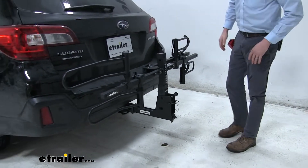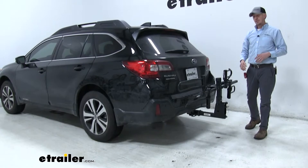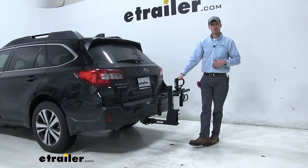That's going to complete our test fit of the Hollywood Racks Sport Rider SE-4 platform-style 4-bike rack on our 2019 Subaru Outback Wagon.